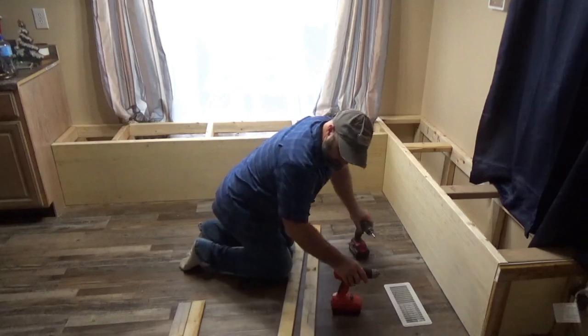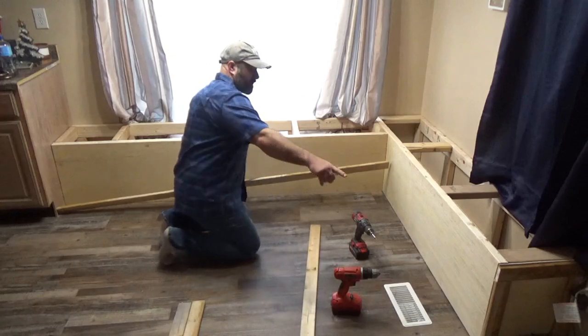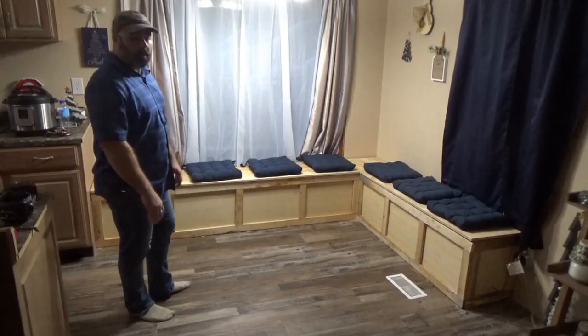I'm going to do the long one first and then I'll see if it works to have that side overlapping a little bit. Yeah, that's good actually. And this is it for now.